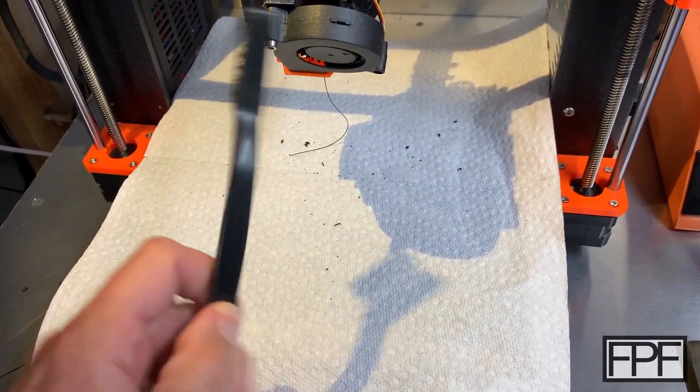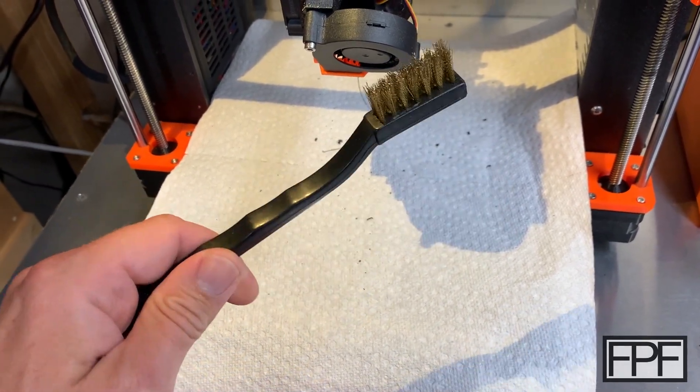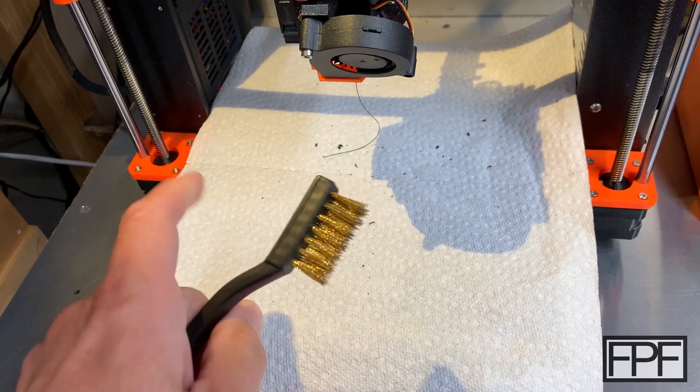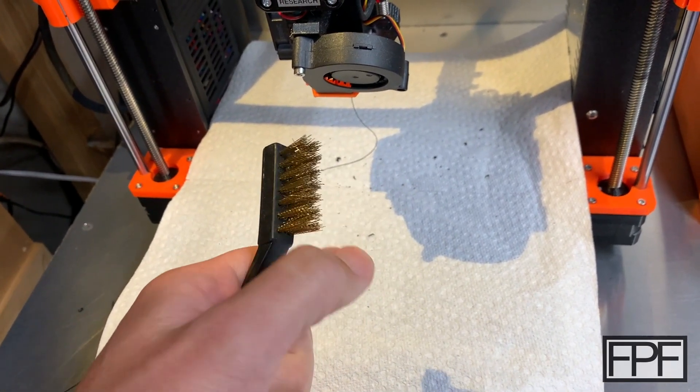I'll link the brass brushes I use and the dehydrator I use to dry my filament down in the description. Don't skimp on these — you don't want brass bristles coming out and hanging around on your print bed or getting into your electronics, as they are obviously conductive.